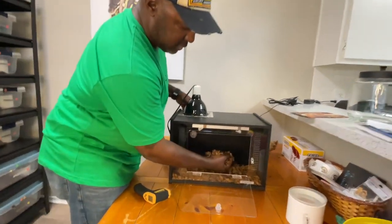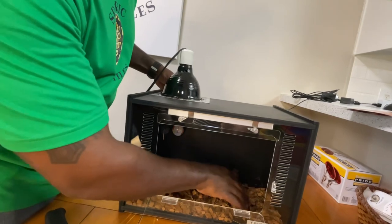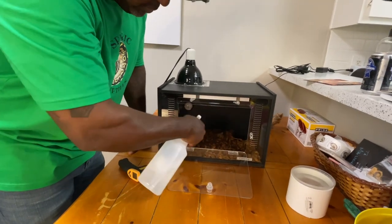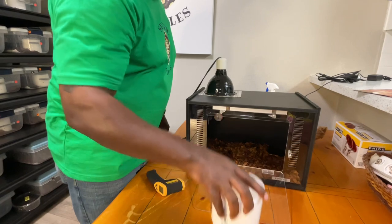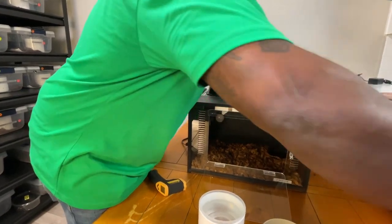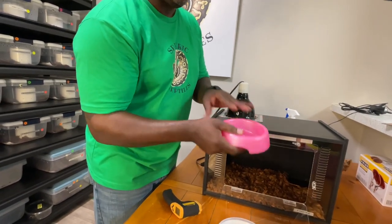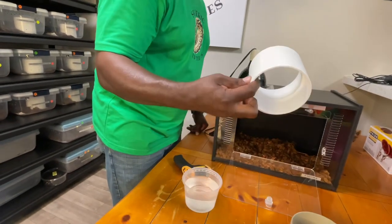For substrate in this enclosure, I chose coconut husks. If the snake poops in it, I can see it, pick it up, move it aside, and clean it. I can also take my water bottle and mist it down to increase humidity. For the water dish, you can use a PVC deli cup, a hard plastic dish, or even a cat bowl — snakes often like to crawl under the cat bowl to hide and cool down.